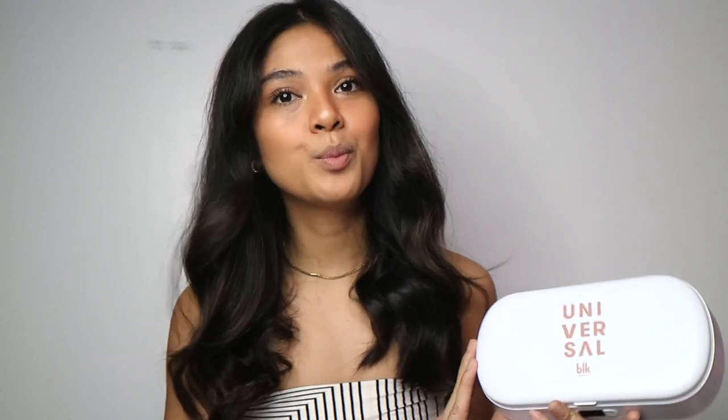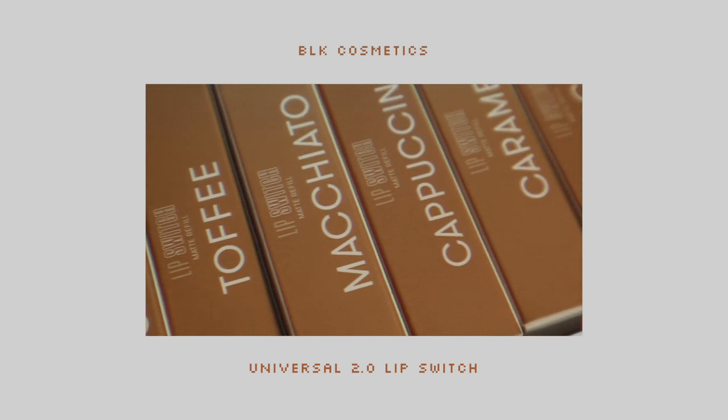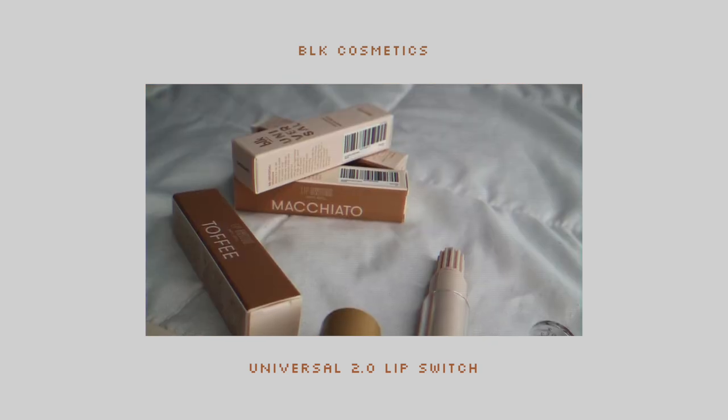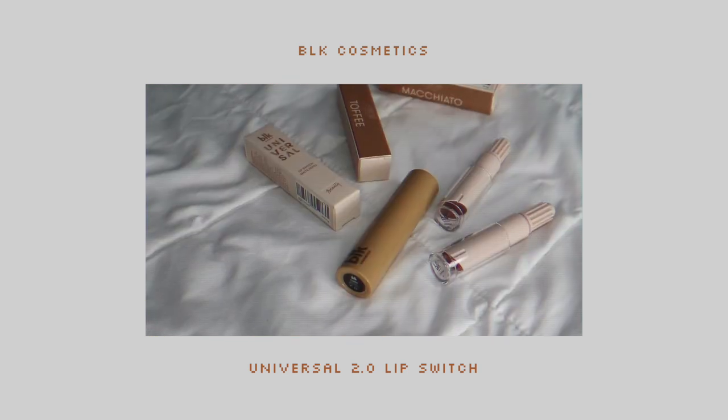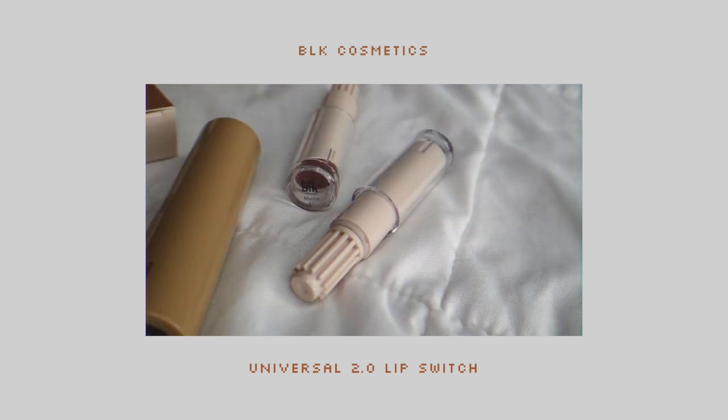I have the BLK Universal 2.0 right here. I think this is part of the 2.0 — I have the 2.0 but I haven't done a video for that. But this is the Lip Switch Kit. This is actually the UV Sanitizer Kit. And when you open it, you have all 8 shades of the Lip Switch. I have one lipstick here and then the rest are the refills.